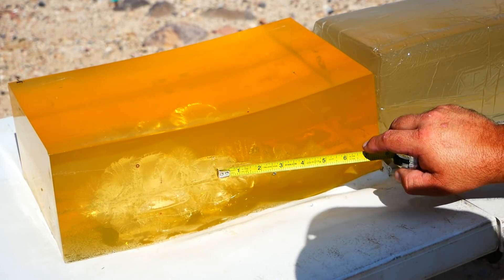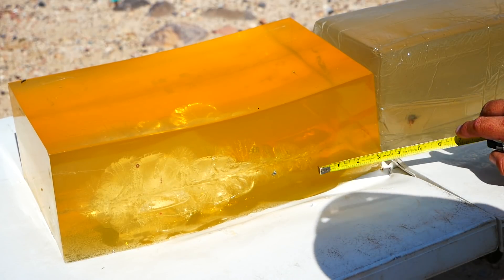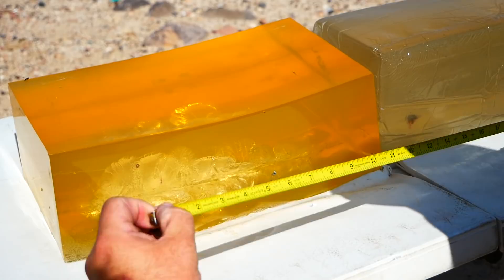Big, huge temporary stretch cavity. Lots of fragmentation throughout. Some nice big chunks here and here. Total penetration: 19.7 inches.